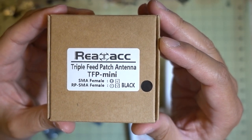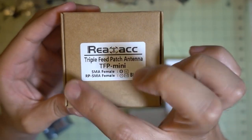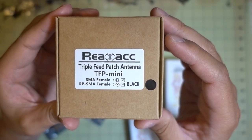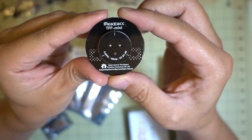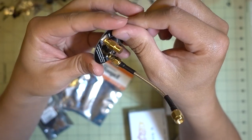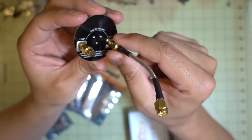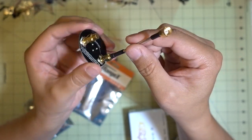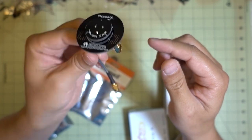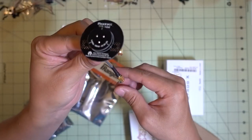I picked up the RealACC triple feed patch antenna - this is the mini version. I have the full-size version and this is supposed to be about half the size and half the weight. It includes the attenuator so you can switch between left and right-handed polarization, and includes the extension for your goggles. I'll have a video on this to see if the reception is any better or worse than the full-size version.